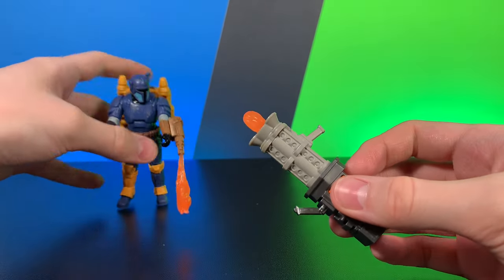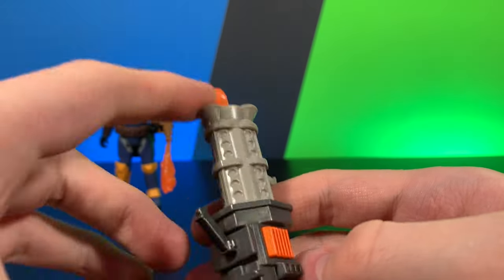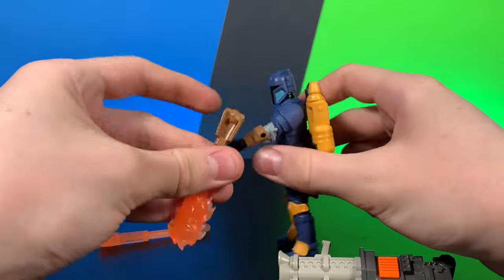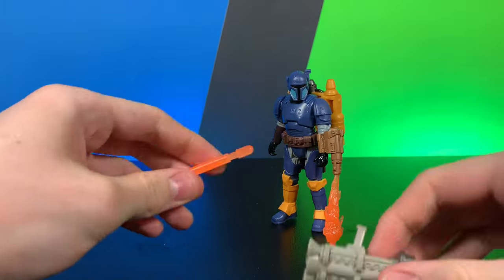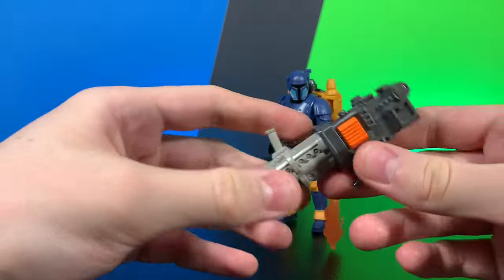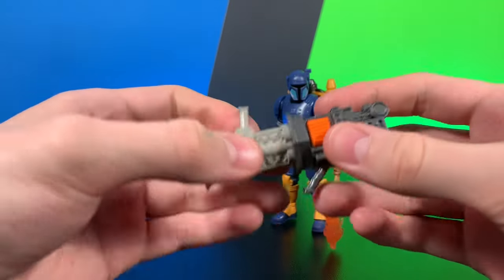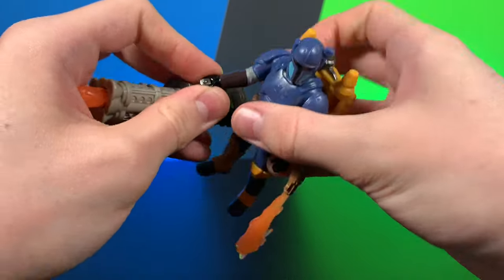But let's see if it works — if it works, maybe it can redeem itself. You just press the button, load the missile in, press the button and it actually works pretty well. So I'll give it an A minus for just being a missile launcher in general and not being the proper weapon he's supposed to come with. That is unfortunate, but it is fine. On the sculpting overall, a pretty decent looking blaster.